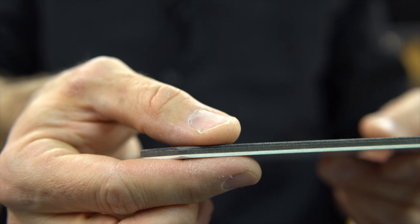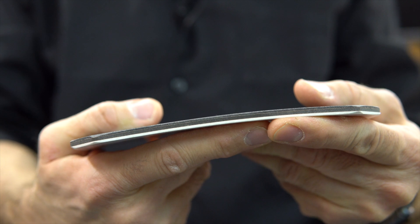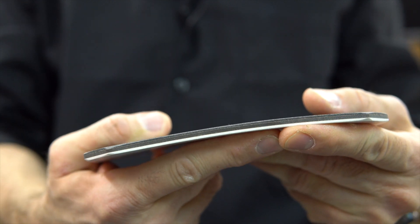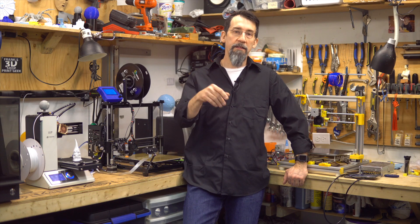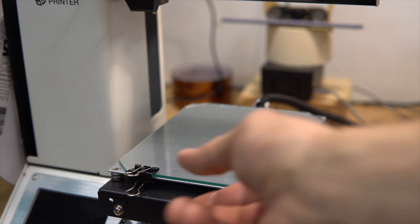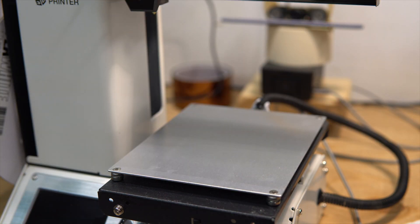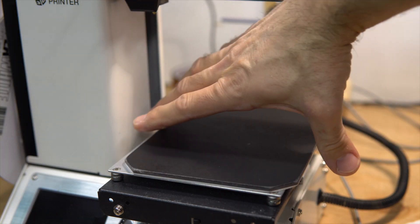It is thick, about six millimeters, and a little flexible, which helps removing parts. Now let me install it on the Mini. First, remove the glass bed, then install the print-in bed.